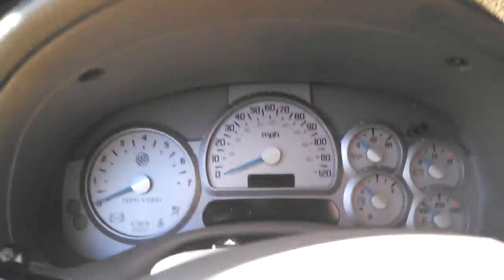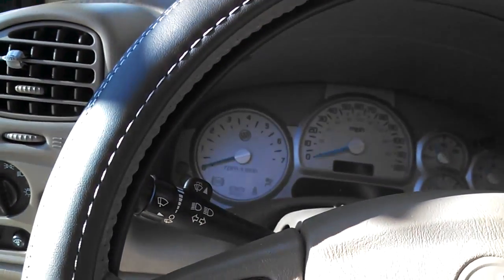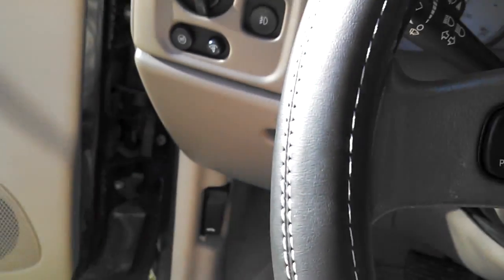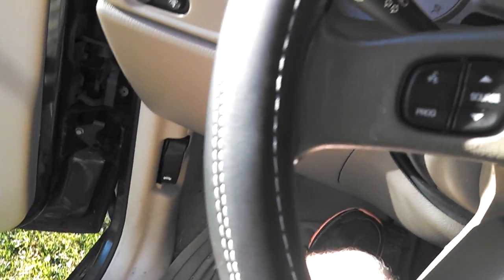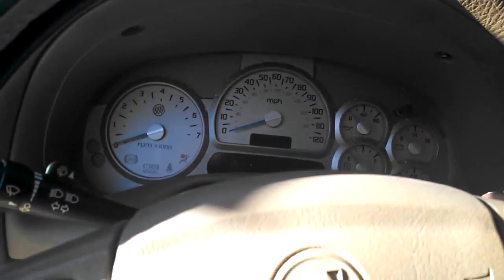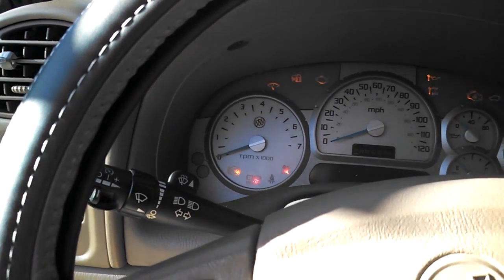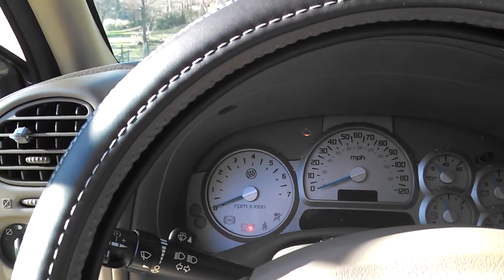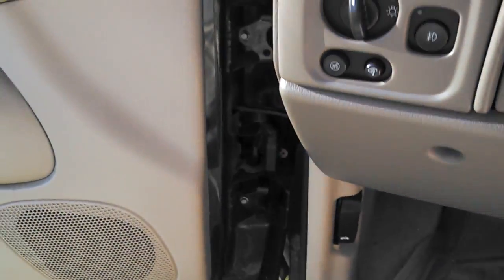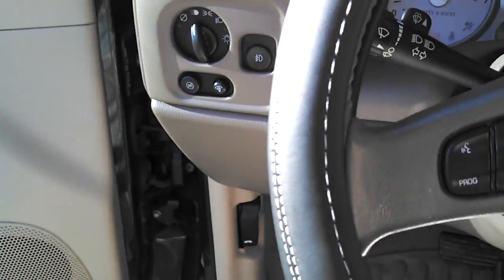It's got a 120 mile per hour speedometer. I don't know if I told you all this, but it kind of sounds like I'm selling the car — but I am not. I just thought this would be a cool way to present my video. Let's go ahead and see how this beast sounds. I'm not driving it because obviously I can't drive without someone in the car with me, but I am going to start it up. It needs a tune-up, so it should sound a little rough.